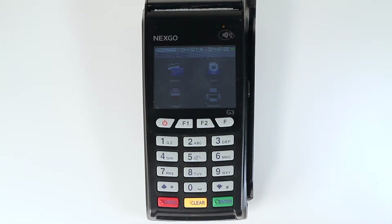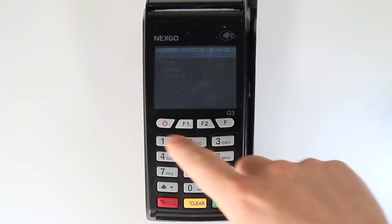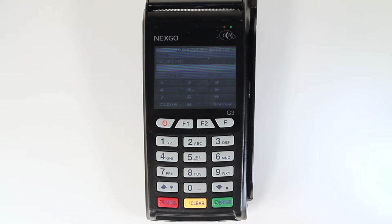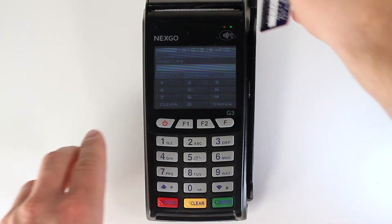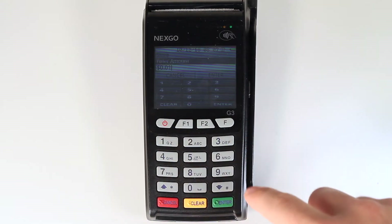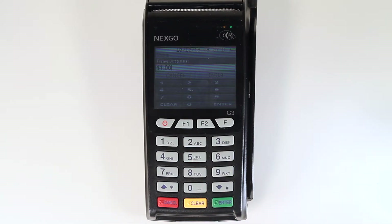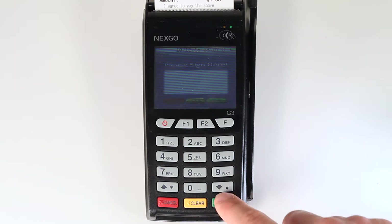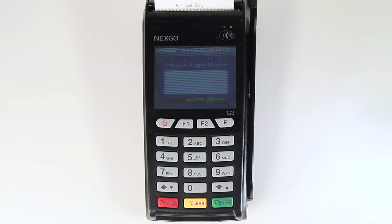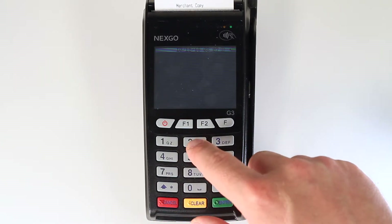To use the store feature, tap on the S and F icon on the main menu touch screen. Press 1 on the keypad to select store. Swipe the card, then enter the amount to be charged. After pressing enter, the transaction will be stored. Cards must be swiped to use the store function. You will have the option to print a customer copy of the receipt — simply select yes or no when prompted by the G3.